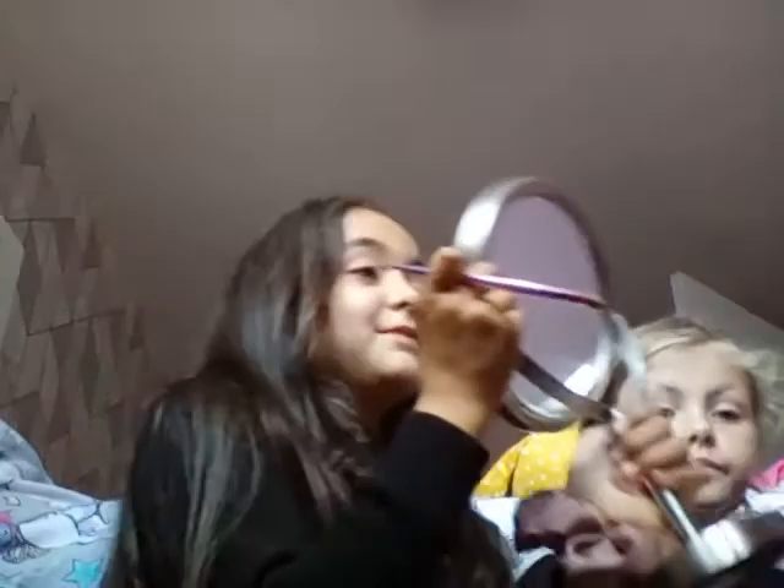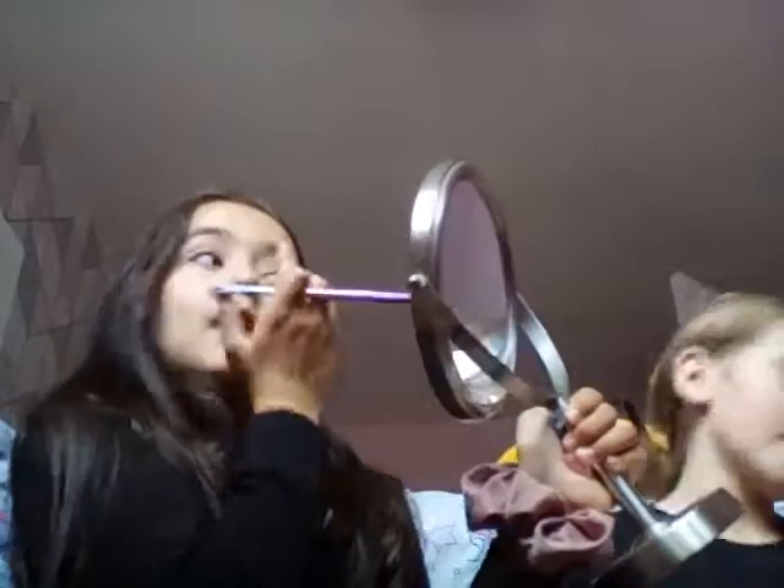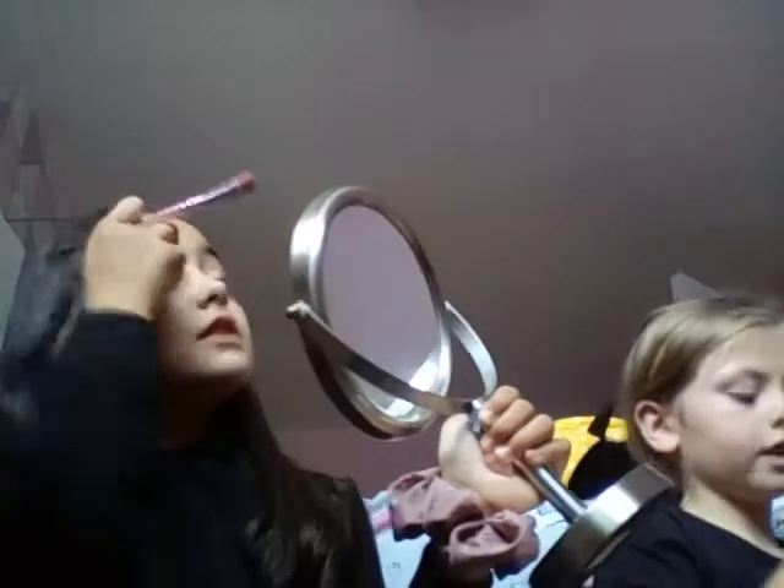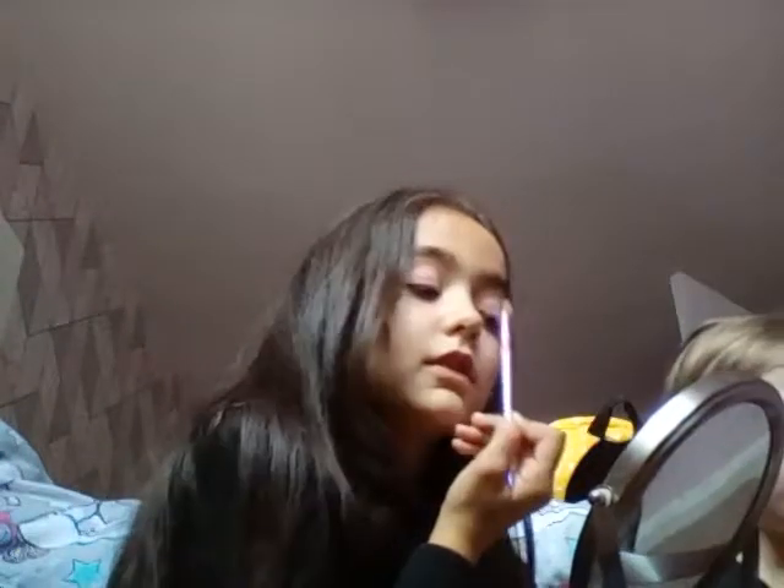That's my cousin's necklace. Does it look good do you think? Yours looks good as well. I'm going for a natural look. Can I use the mirror to get my lashes on? Sure.